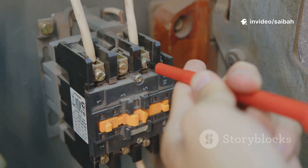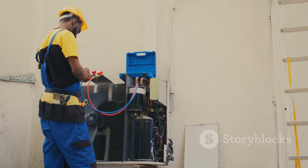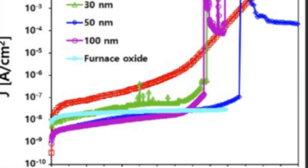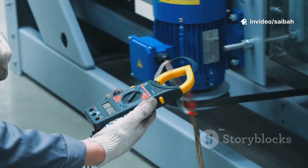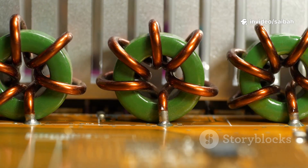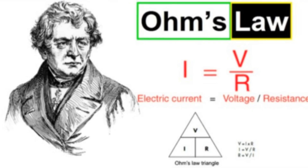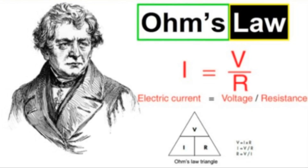Step 2: Instrumental. With the system safe and isolated, I use a 4-wire Kelvin setup — two leads inject current, two separate leads sense voltage right at the contact. The meter drives a controlled current, 100A, 200A, sometimes higher, then measures the voltage drop. Ohm's law does the rest: R equals V divided by I.